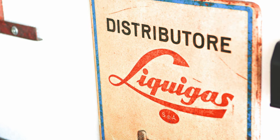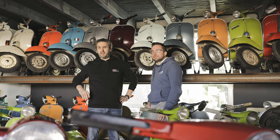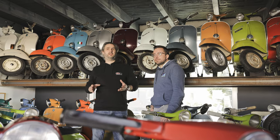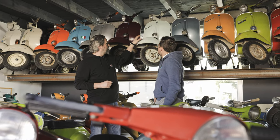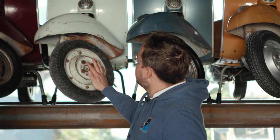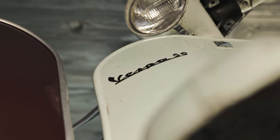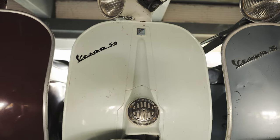Next we want to take a look at what different small frame models existed and which are the most important. We are back in Eric's sanctuary, in the middle of his Vespa collection. Eric mainly collects Vespa small frame models, which fits pretty well to today's episode. The collection is really terrific and quite complete. This is exactly where the small frame story begins. The first model was built in 1964 in its original condition with an original libretto and the original Italian papers.